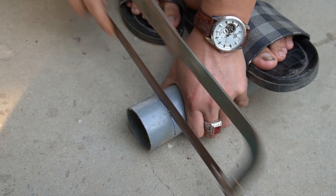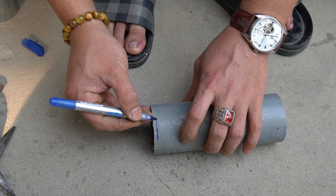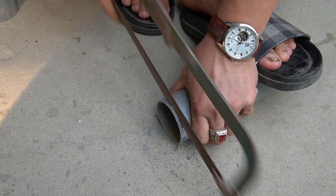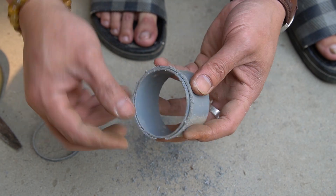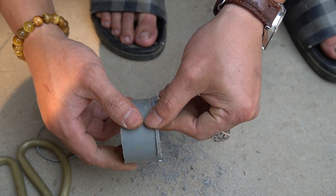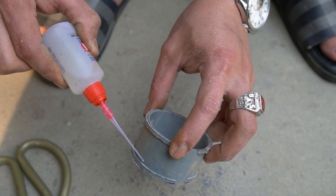We will use another PVC pipe with a diameter of 6 centimeters and cut a 4 centimeter long piece. Cut two more pieces of 2 millimeter size. Use specialized glue to attach the two pieces of 2 millimeter plastic to the two ends of the 4 centimeter plastic pipe.